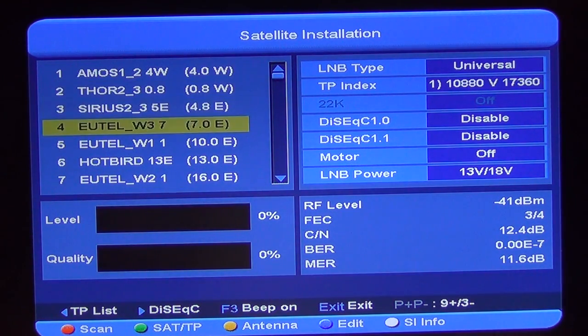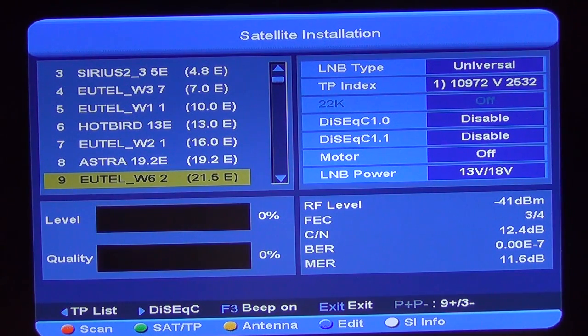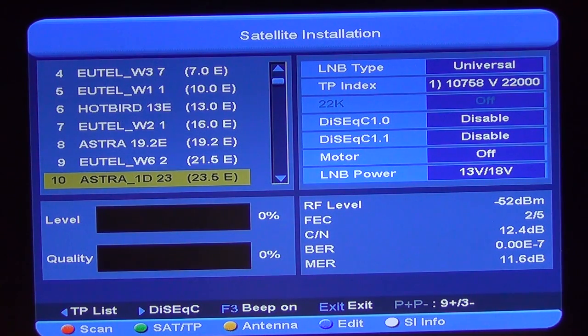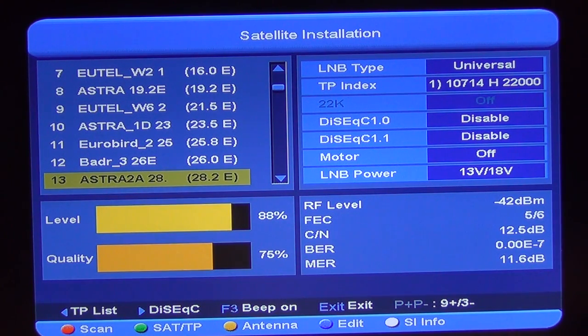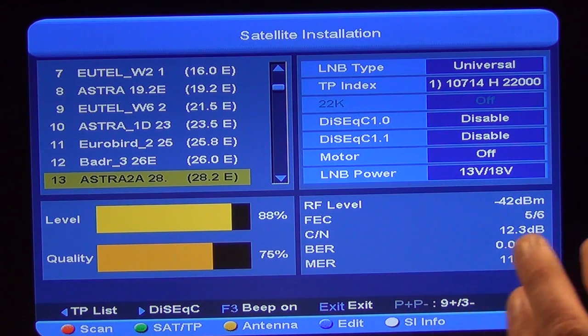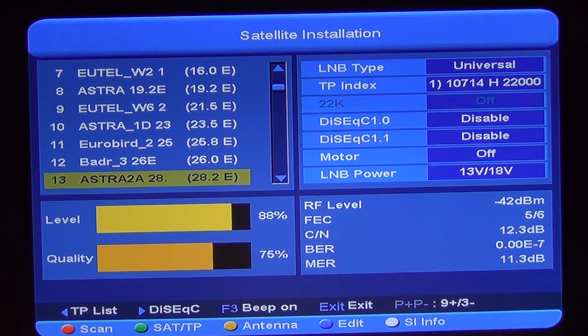Obviously for Ireland and the UK, the one we'll be most interested in will be 28 degrees east. So I'll come down as far as this — we have it here, the Astra 2. We can see immediately the signal levels are getting stronger. We're looking at the percentage and we'll be trying to adjust our dish to open both the signal quality and strength to the maximum possible.